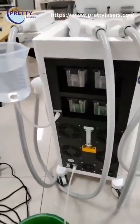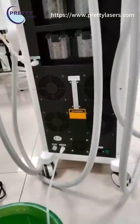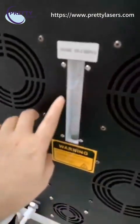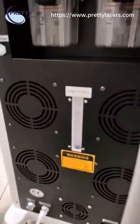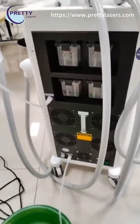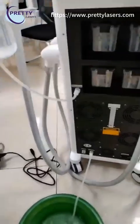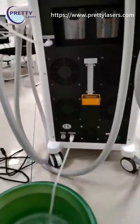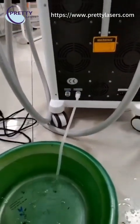When it is full, the water will come out from the overflow hole. This machine takes a total of nine liters of water. When the water is full, water will come out from the overflow hole — that means the water is enough.